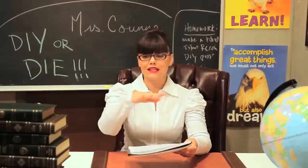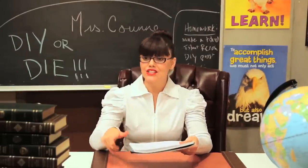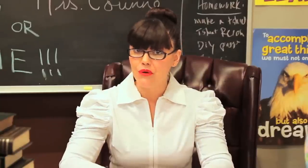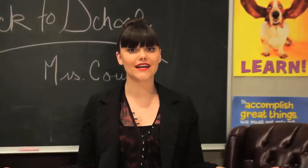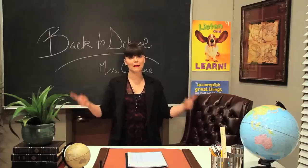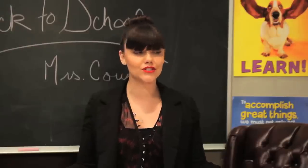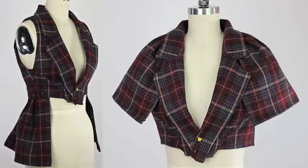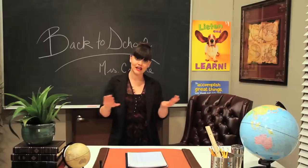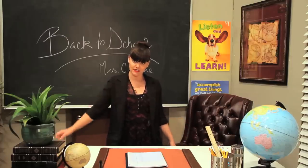Hey hello class, everyone settle down, take your seats. On today's agenda: DIY. What's up threadheads, it's that time of year again — back to school time! I'm gonna do a tutorial that's been requested many many times: how to take an old blazer and turn it into an awesome new garment. So take out those composition books and prepare to take some notes.